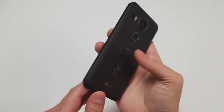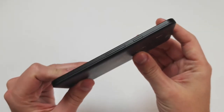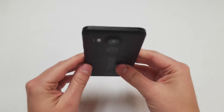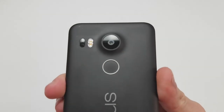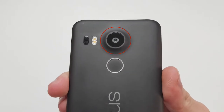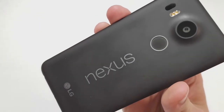On the bottom of the frame is a USB-C 2.0 port, a microphone, and a headset jack. On the right side there are volume buttons and a power button. On the left side there is a SIM card tray, and on the top of the device is a single hole for the loudspeaker microphone. On the plastic back is a large 12.3 megapixel camera protruding out, along with a dual LED flash unit and a laser autofocus component. Below that is a fingerprint reader and a large Nexus logo.